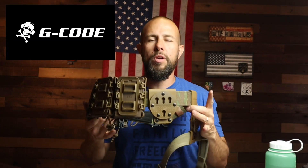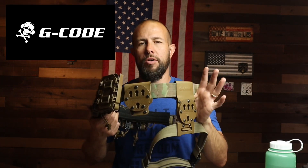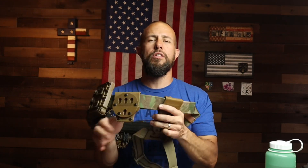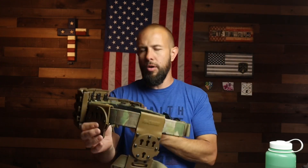Today I have a G-Code Scorpion Low Viz belt to take a look at. We're going to talk about the pros, the cons, the features, and what I think of it overall — and spoiler alert, this is an extremely nice belt. Quick disclosure: I do work in the firearms industry, but I have no connection to G-Code in any way, and neither of those things will affect this review.